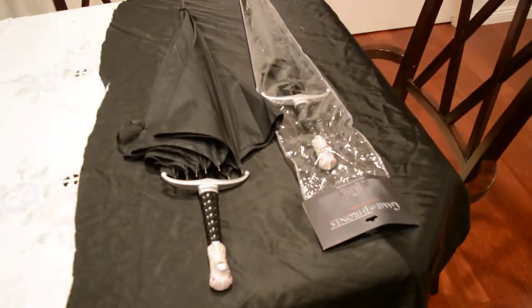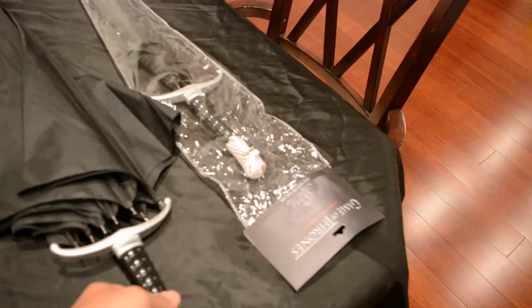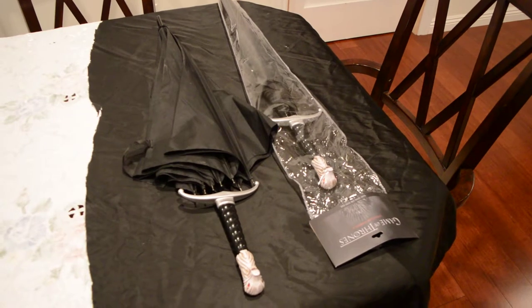I just wanted to show this product. It's pretty cool if you're a Game of Thrones fan — also a lot cheaper than the Long Claw Sword.